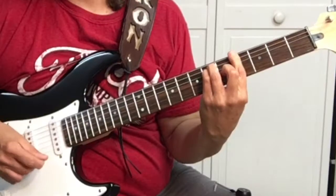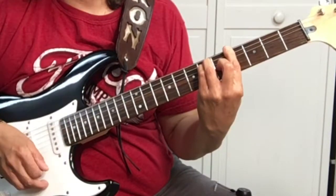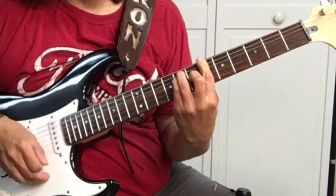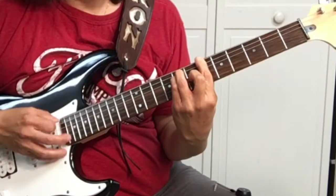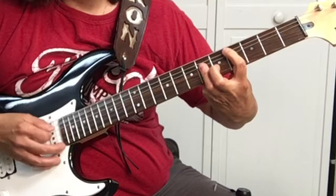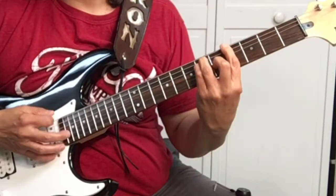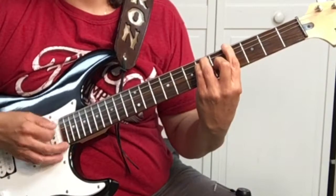If you check the channel out and you like what you see, what are you waiting for? Subscribe. G sharp, A sharp, C sharp, A sharp.